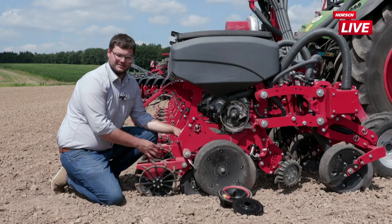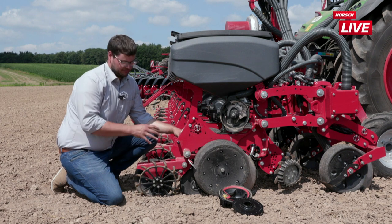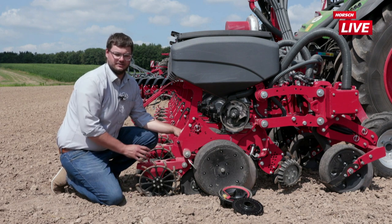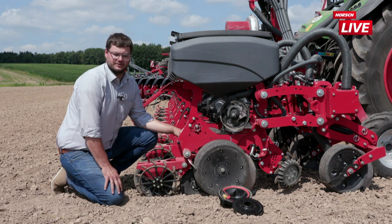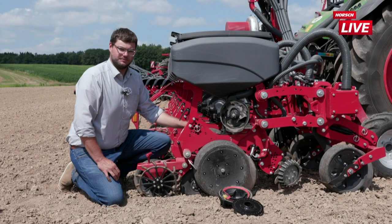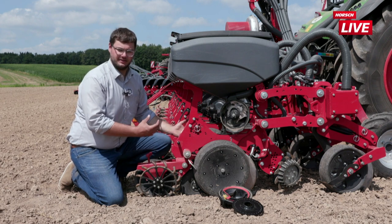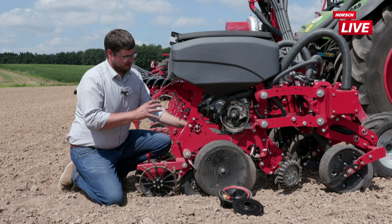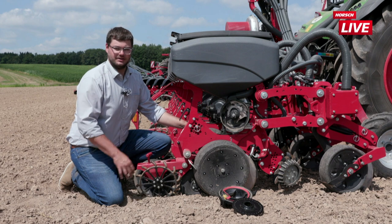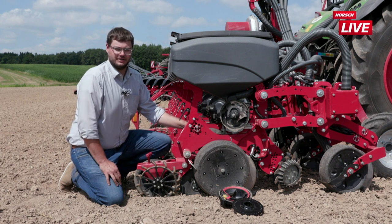Die Fangrolle, die im Säschlitz läuft, ist dafür zuständig, das Korn abzufangen und anzudrücken. Für das AirSpeed-System ist die Fangrolle essenziell wichtig – ich kann nicht ohne Fangrolle arbeiten, da sonst die Körner aus der Saatfurche herausgeschossen würden. Der Vorteil des aktiven Korntransports durch das Schussrohr ist, dass man mit dem System sehr schnell fahren kann und weitgehend unabhängig von der Geschwindigkeit ist. Offiziell sind 15 km/h als Spitzengeschwindigkeit angegeben, wobei auch Erfahrungen mit 16–18 km/h bei sehr guten Saatbedingungen gemacht wurden.